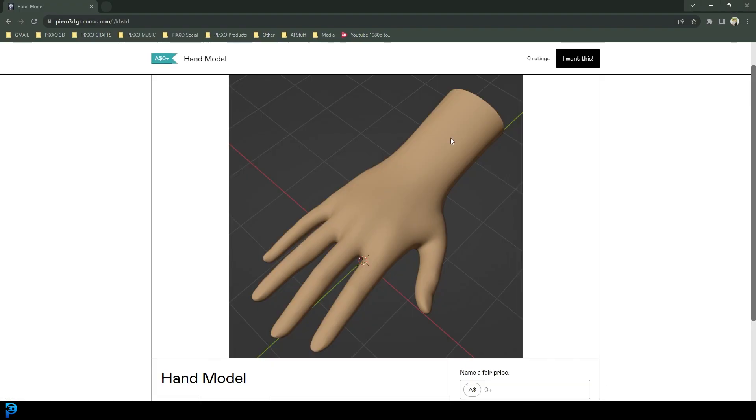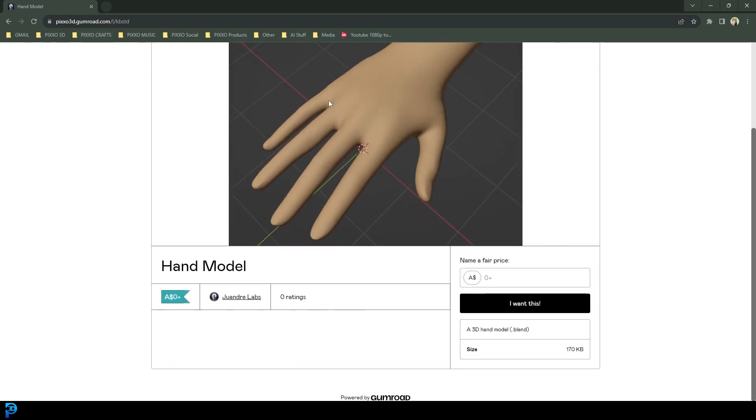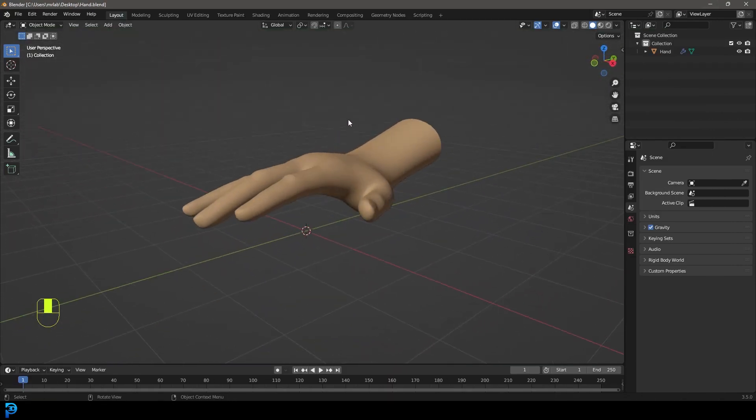If you don't have a hand to follow along with, I'm going to put a link in the description to my Gumroad page for this hand model. You can put in zero dollars and download it for free. Once you have that zip folder extracted, you'll see a blend file inside — that's the file we'll all be following along with so we're on the same page.